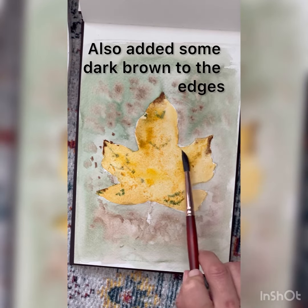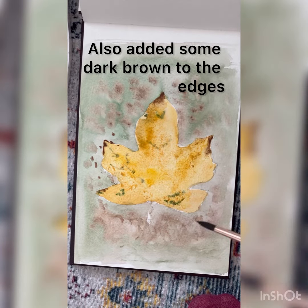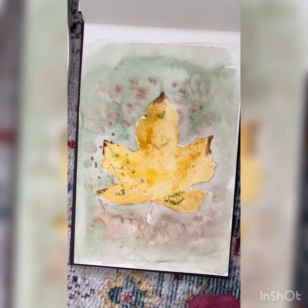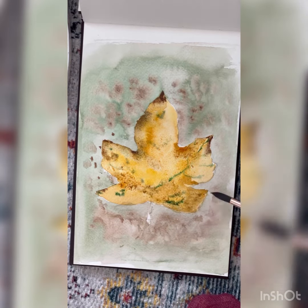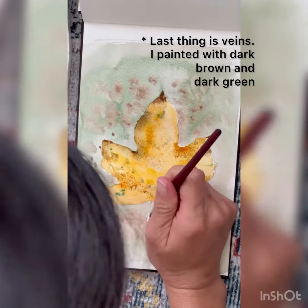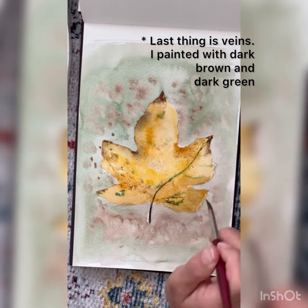You can also add some dark brown to the edges as well. Last thing is the ink — I painted with dark brown and dark green.